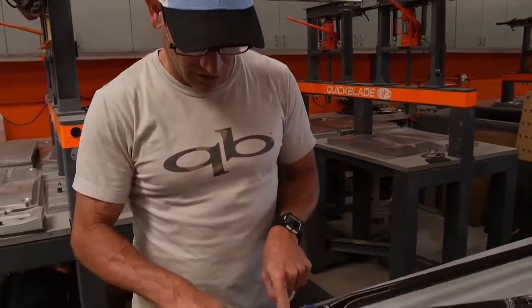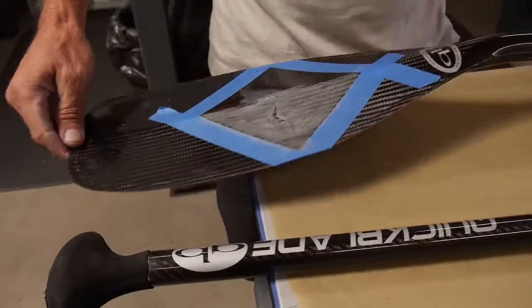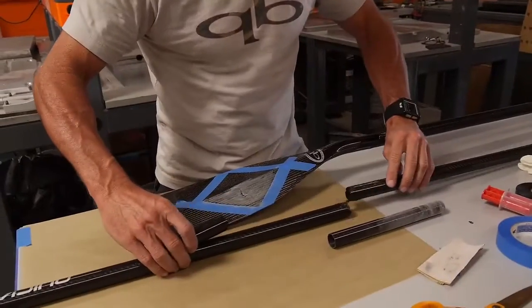With this composite patch kit I'm going to show you how to repair a crack. You can see this paddle got smashed or crushed somehow — there's a big crack right in the middle. But that's salvageable. We're going to put a diamond-shaped patch right over that. The first thing we've got to do is line up the two halves.